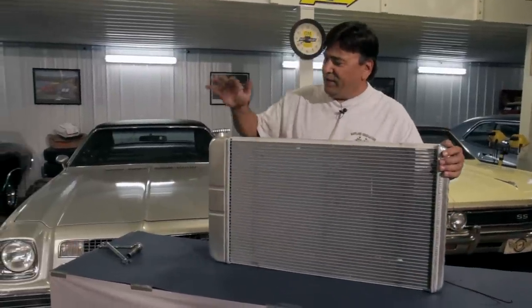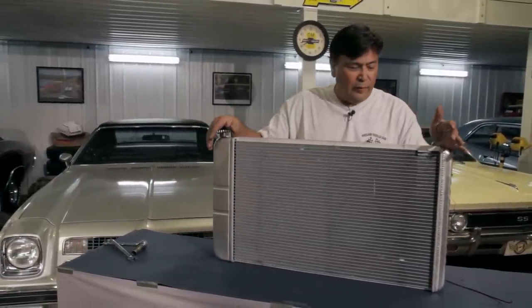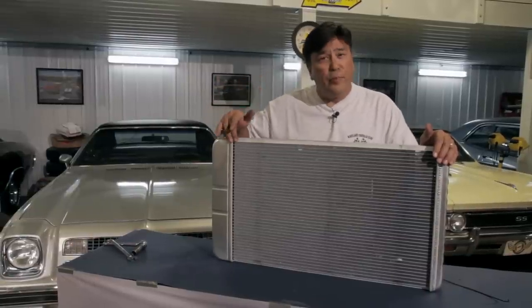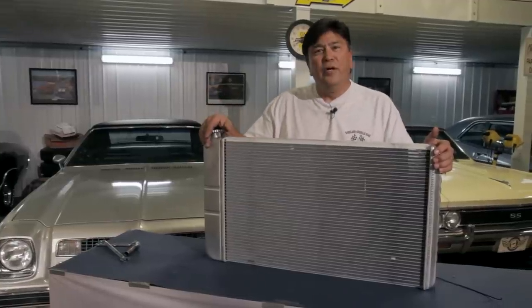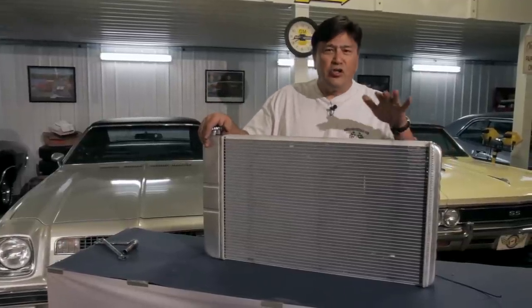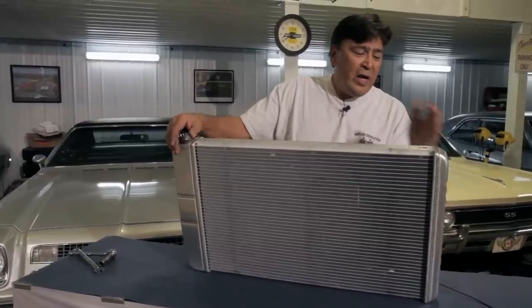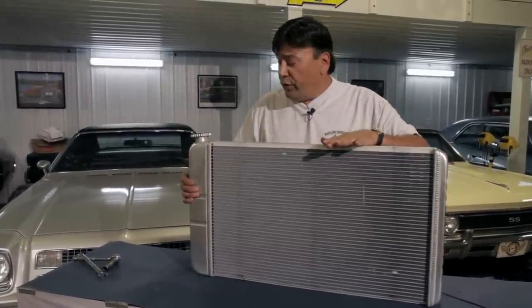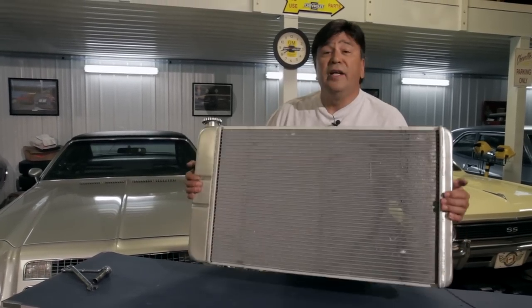This Dewitt's radiator is part of their direct fit series and it's made from aluminum. They also furnace braze the core into the tanks — not epoxy like some other radiators — which gives you a strong radiator that carries a lifetime warranty. We ordered ours in natural aluminum finish, but if you want a more OE look, you can get them in black too.